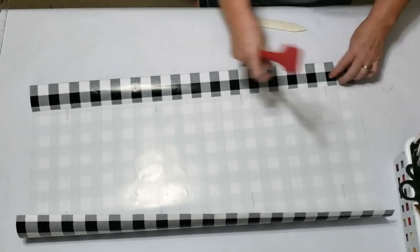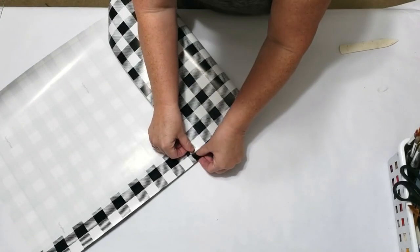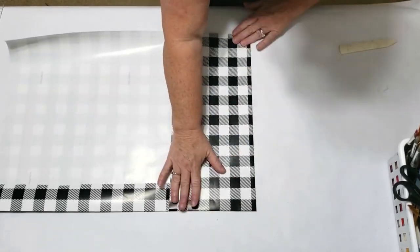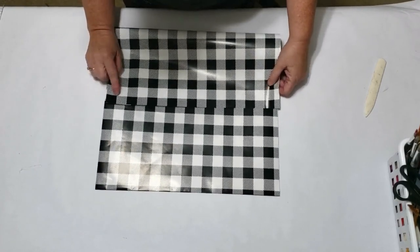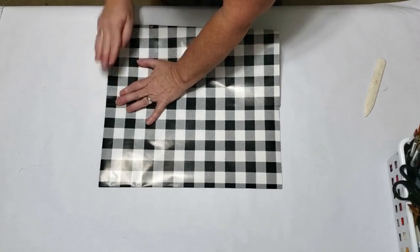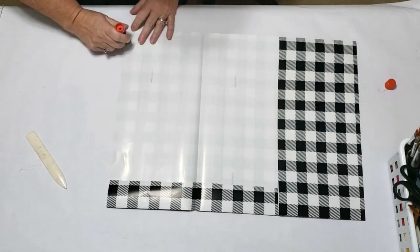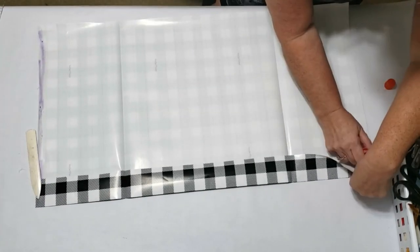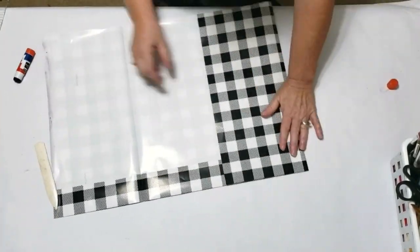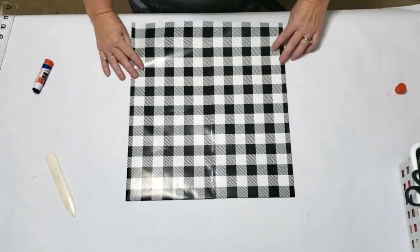If you don't have a bone folder, you could use a spatula, a credit card, or whatever you'd like. Next I find the center of my piece, do just a little fold there, then take one side and fold it over to that mark and burnish it down. For the other side, fold just past the center to give yourself room for glue. Open it up, apply the glue stick along the edge, put some under the lip to hold the top down, then glue it together.